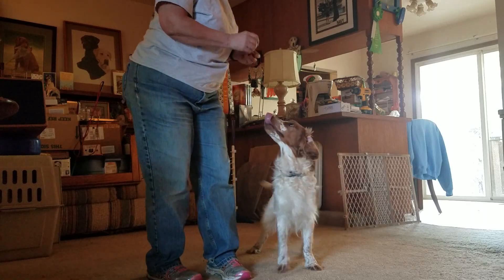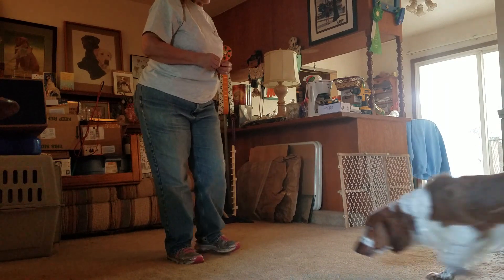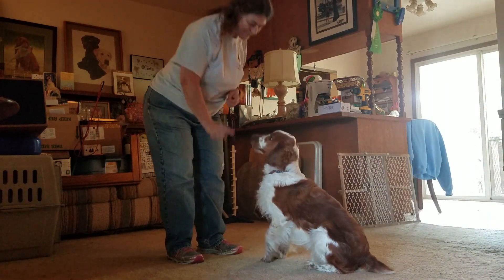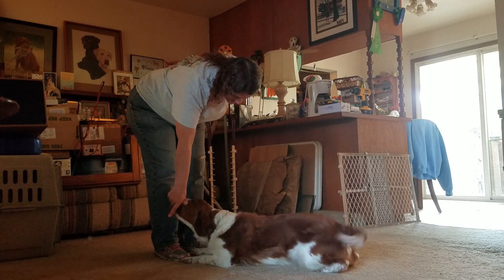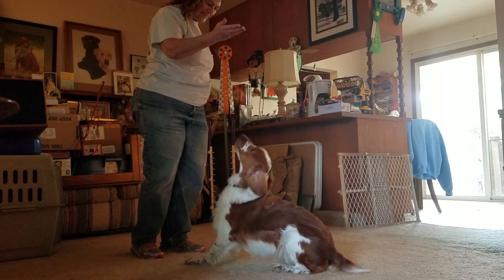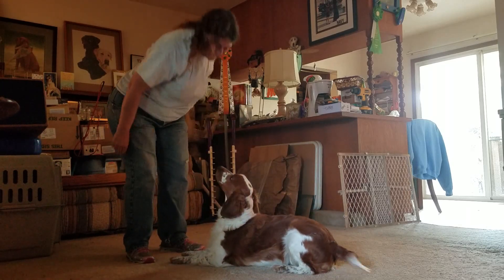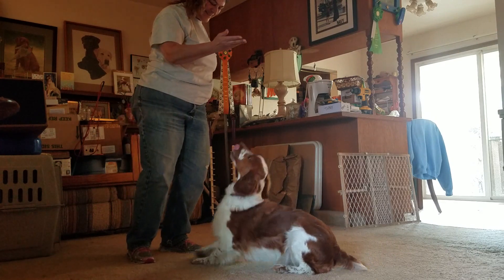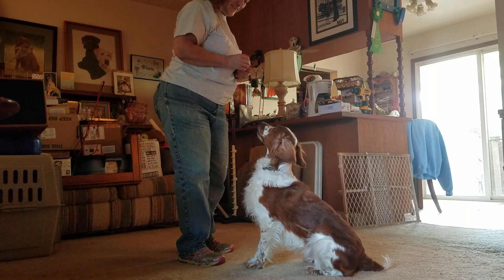Okay! Yay! Get it. Good. Good. Down. Down. Good. Very nice. That's good. Sit. Good boy. Down. That's good. Nice. Sit. Good. Very good. Good. Okay, get it.